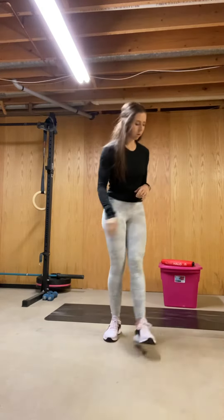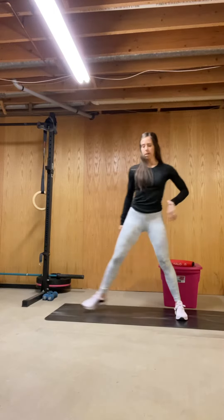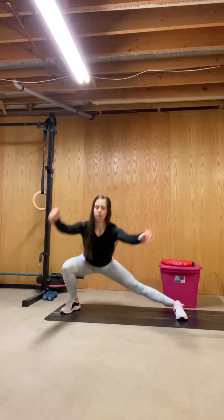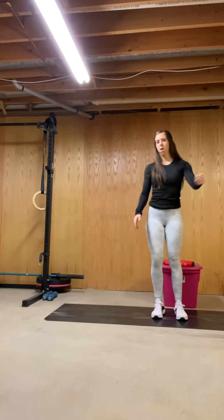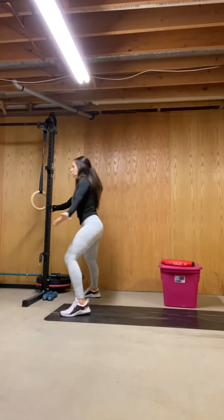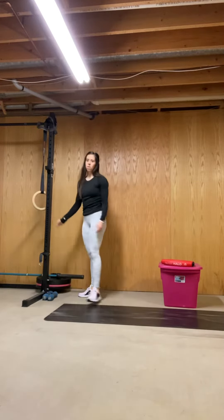From there, we have 12 lateral lunges — six per side. Get low if you can; if not, we're still working the same and going as far as we can. You could also use a rig or table, anything you need for some help. Six on one side, six on the other.